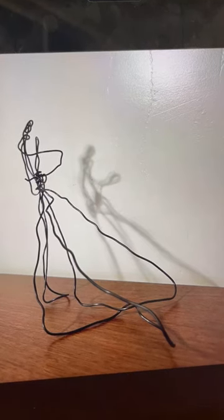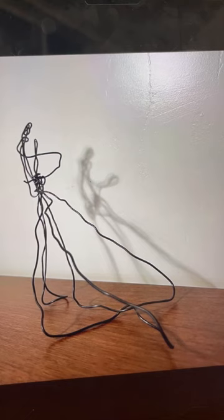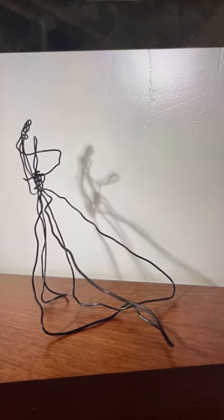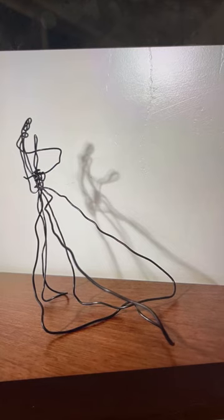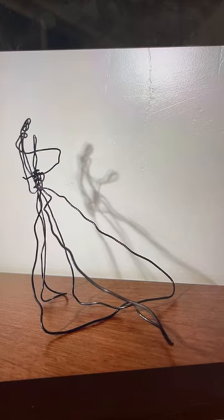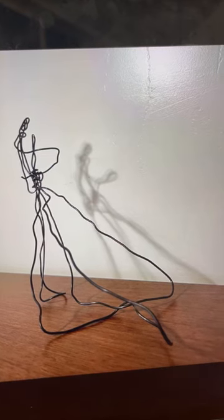It does complete the goal of a couple dancing or a woman falling, but it could have been done better so the audience wouldn't have to guess as much. That could have been done by adding more wire so there's less negative space.